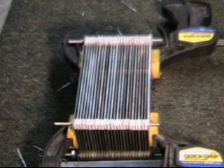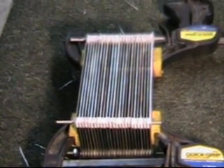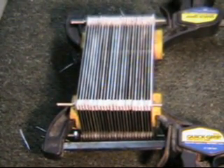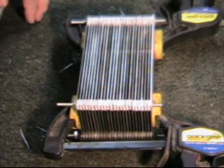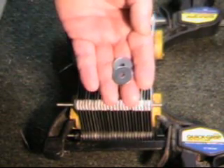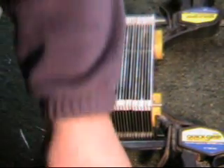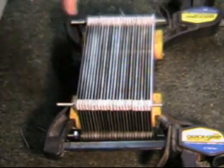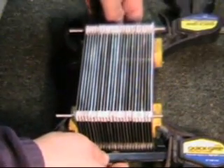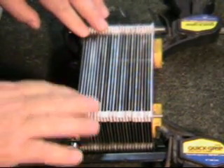Well hello there everybody, this is the next little installment of this project I've got going. I've taken off my bolts and nuts, and what I'm going to do now is — this surface is covered with fiberglass.